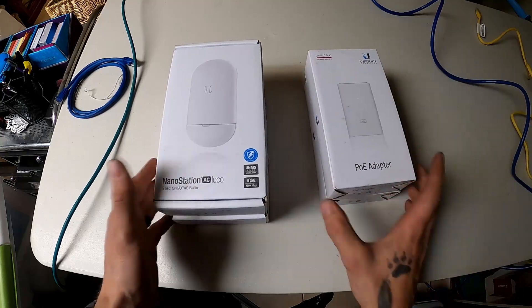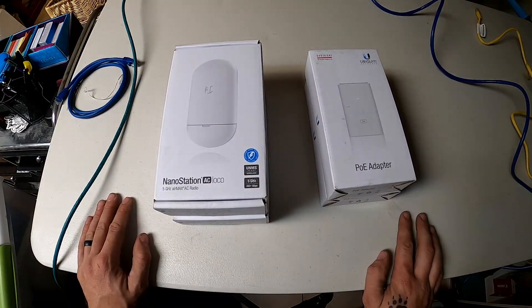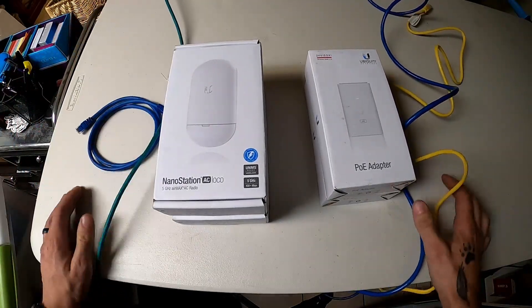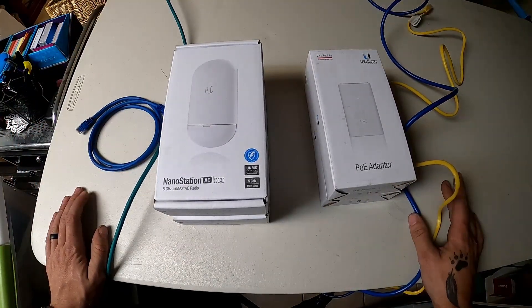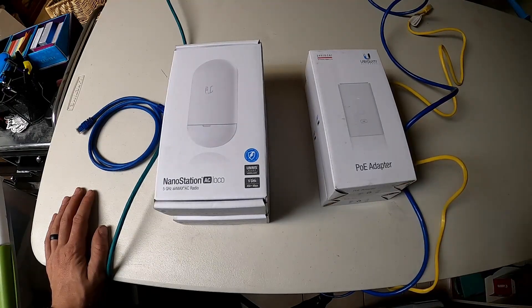I'm going to show you how to set them up, because there is some software inside of them that you have to configure. I'm going to try and stay as organized as possible. I've got a couple different cables here so you guys can understand what's going on, and then I'll show you on the computer how all that setup goes.